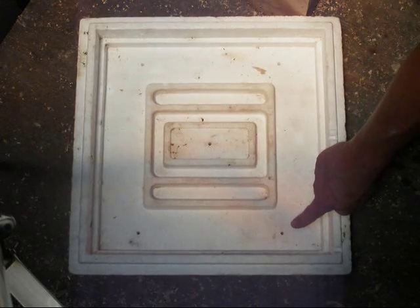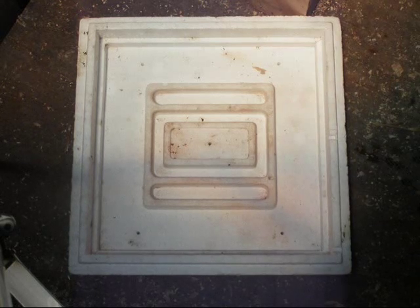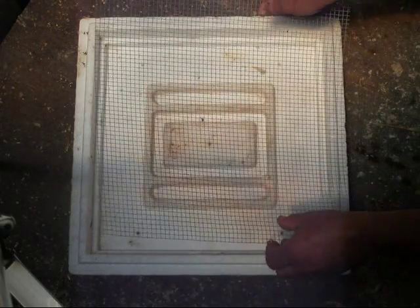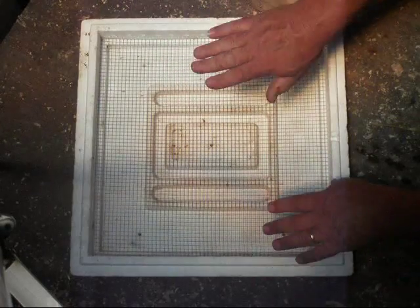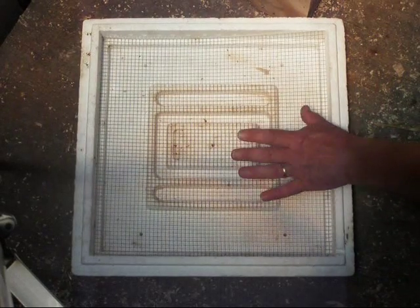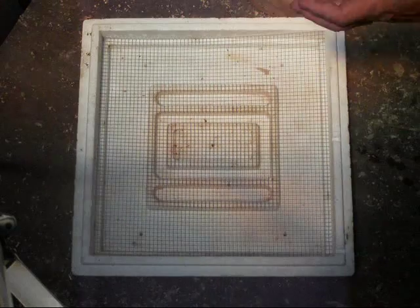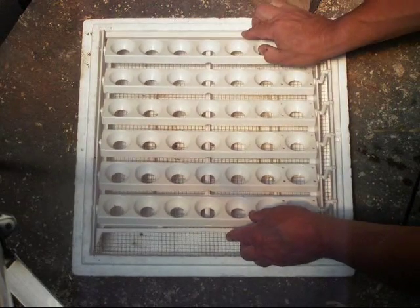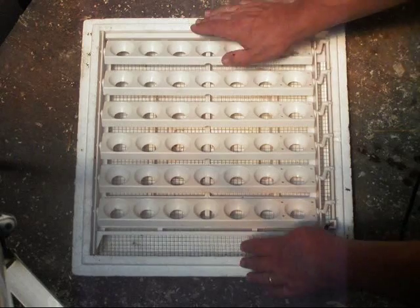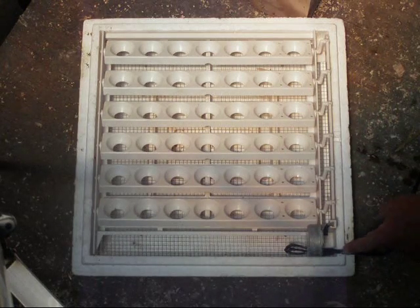I like to fold up paper towels and line this area with paper towels and soak them with water for additional maintenance of that humidity. This also comes with a screen to put over the top of the water so when the babies hatch they don't fall through to the water. The automatic egg turner fits right in there — make sure the cord fits through this little notch.